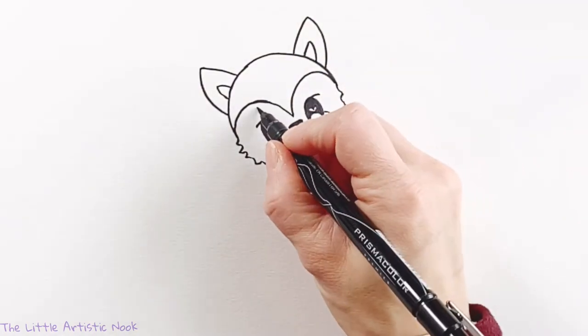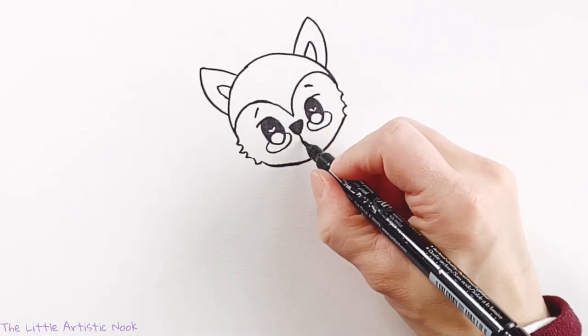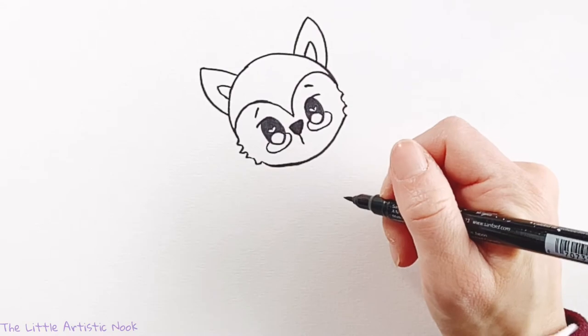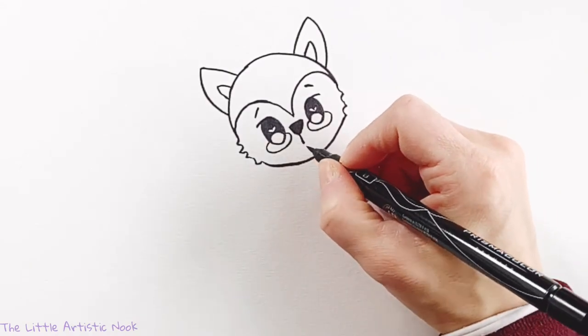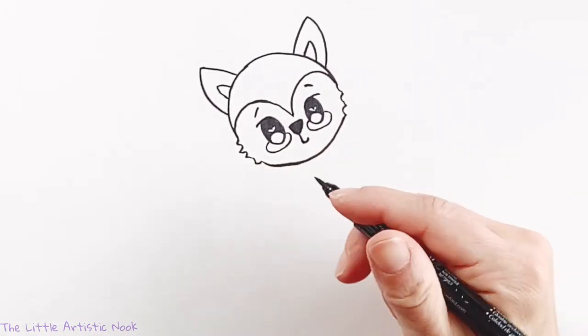Then, to make my fox extra cute, I'm going to give him some little eyebrows. In fact, I think I'm even going to give him a little half smile. There we go — super cute.